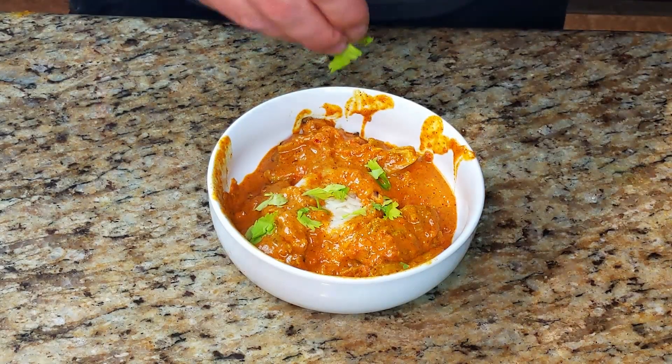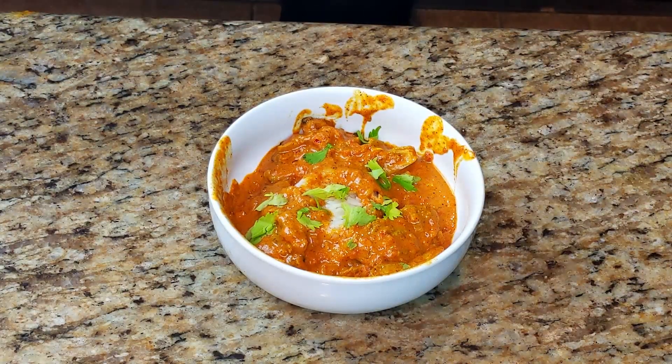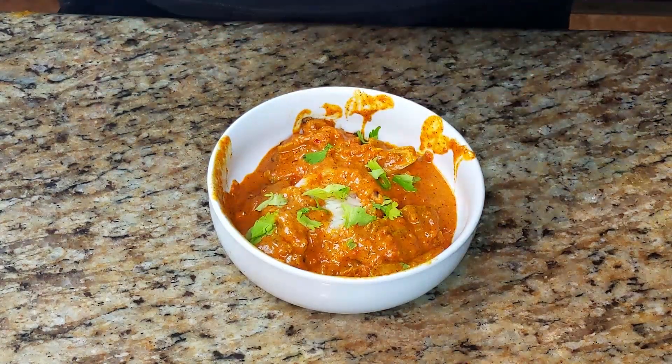Thank you guys so much for watching this video. I really hope you enjoyed it, and I hope you continue watching. Please let me know in the comments below what I should cook next time. And if you did enjoy, make sure to leave a like and subscribe — it really helps out.